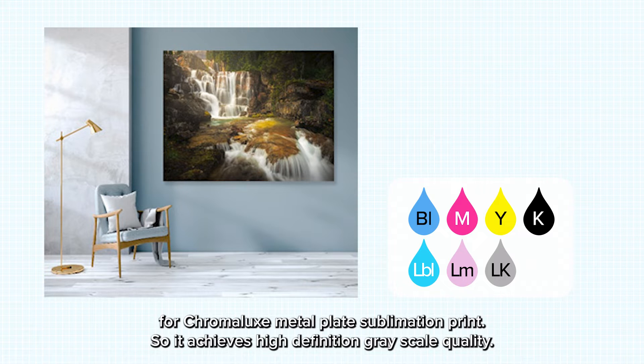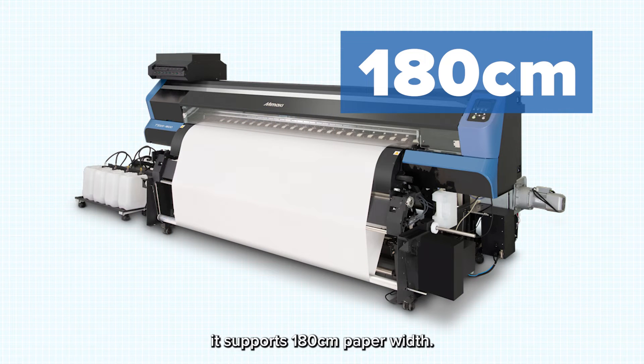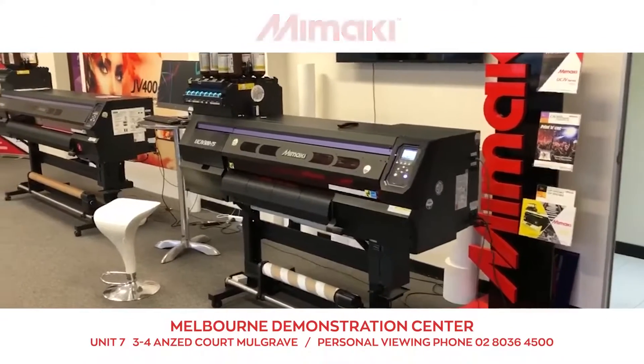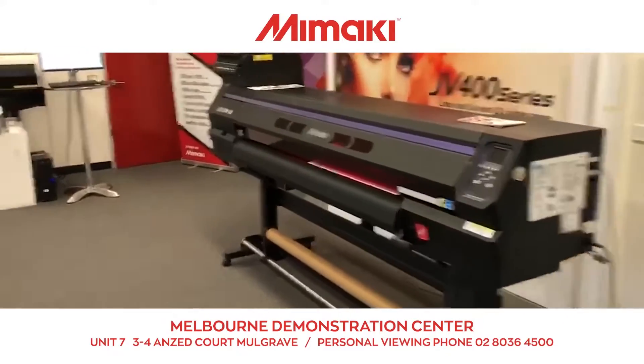This achieves high-definition grayscale quality. Of course, the TS55 also supports dual full colors for higher production and supports 180cm paper width. You may utilize the TS55 as high-productivity equipment or as a backup.